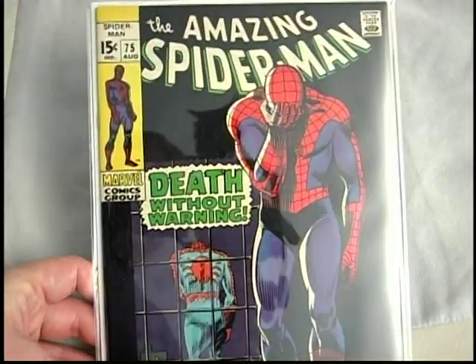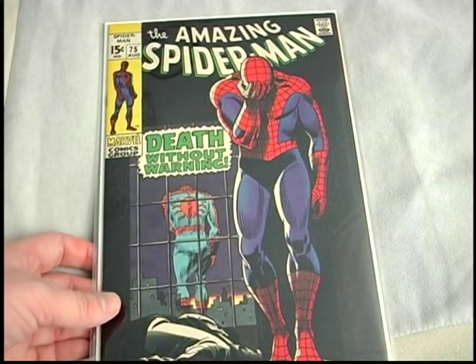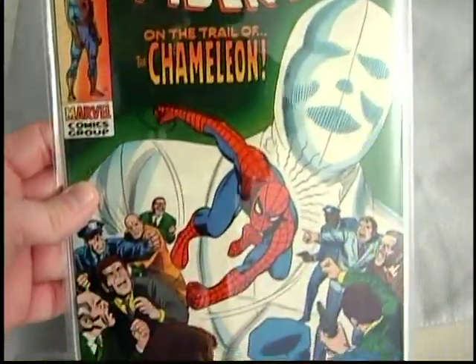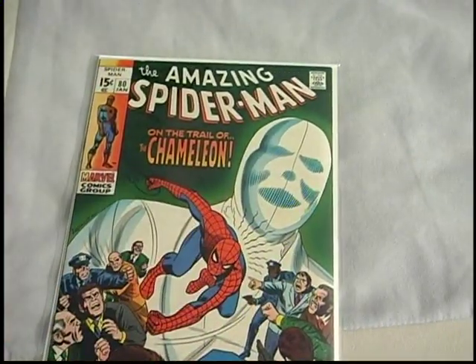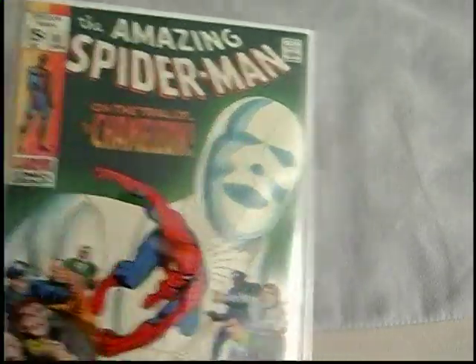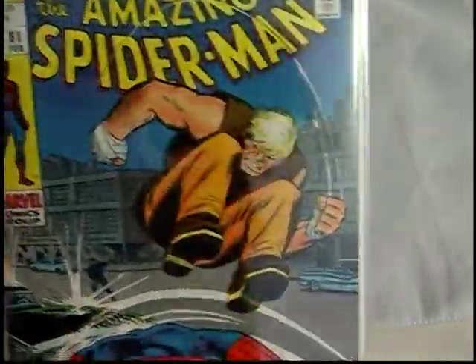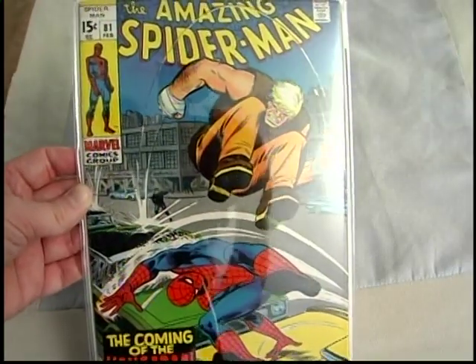Death Without Warning — issue seventy-four. Then seventy-five. Number eighty — Chameleon appearance. I really like the green in this cover with the Chameleon in the background. Romita cover — pretty sweet. Next up, eighty-one — first Kangaroo appearance, for those of you who care about Kangaroo.